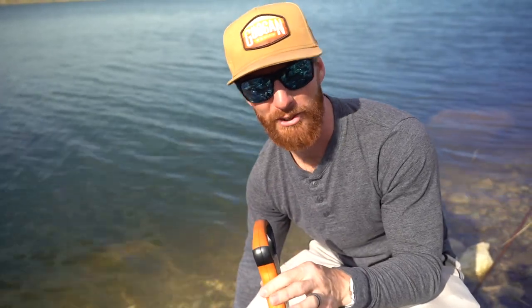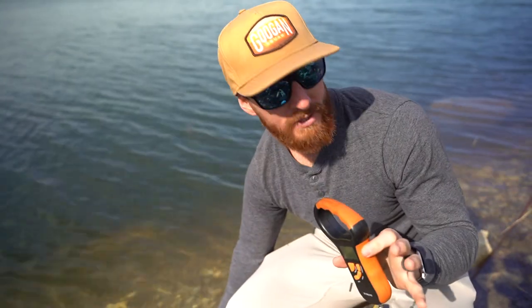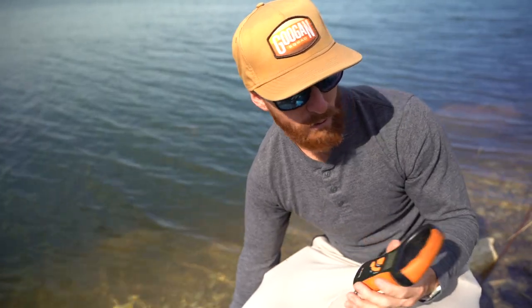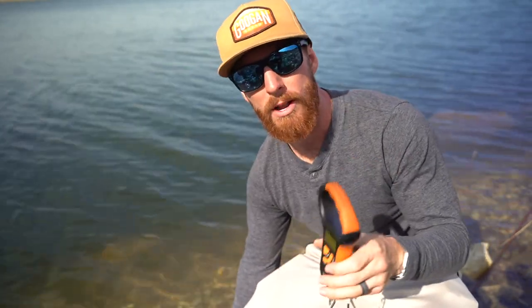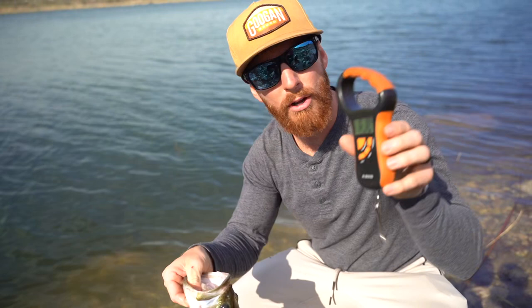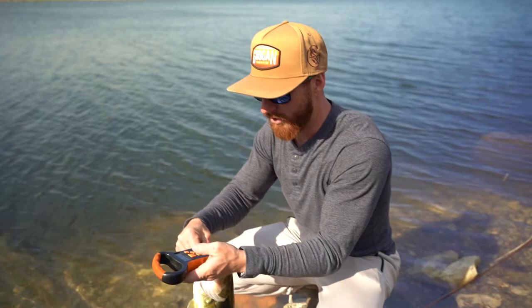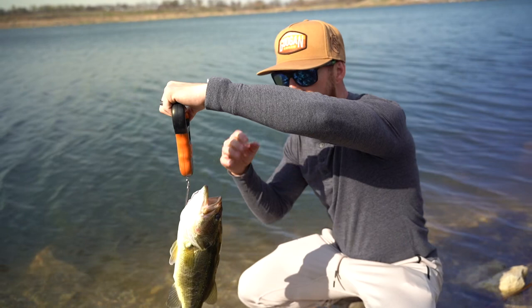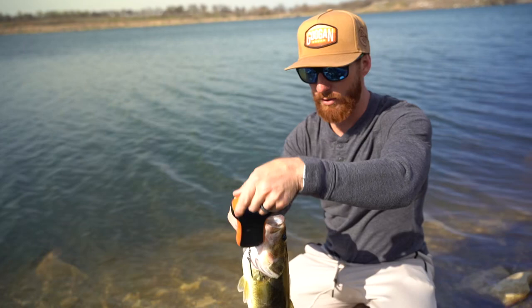If you don't have a scale on you and you try to tell somebody it's a double digit, they're not going to believe you — they'll say it looks more like eight. So just have that scale with you handy. All three of these scales are rated for up to 50 pounds; the Guggen Squad one goes up to 55 and also shows measurements for kilograms. So we got the fish out of the water, turned on the scale — it shows zero, always make sure it's zeroed out — and I'm going to put this hook right up through the gill. This one weighs two pounds, seven ounces, and there's 16 ounces in a pound, so it's right there at two and a half.